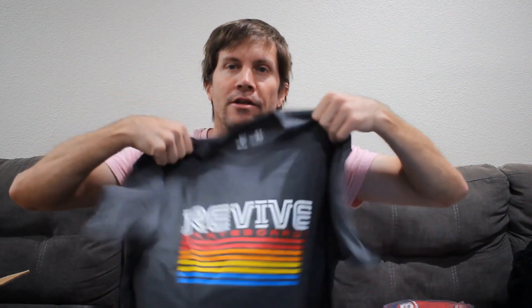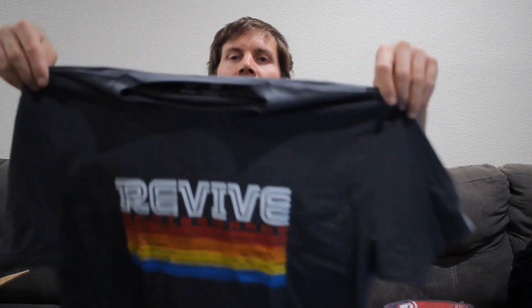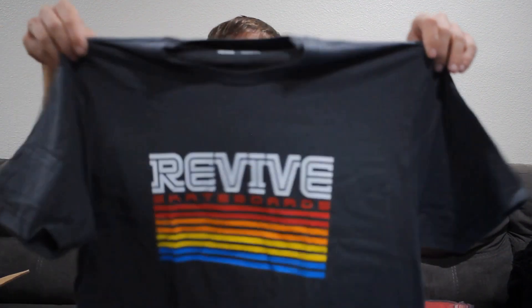First up we got a medium tee in gray. I like gray shirts because they're not black — I like black shirts too, but black is hot in the summer and gray doesn't show as much dirt as a white tee. We have a Revive Skateboards logo with the Revive font and some stripes. This shirt looks really good.